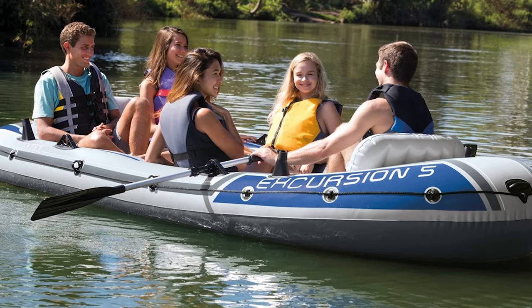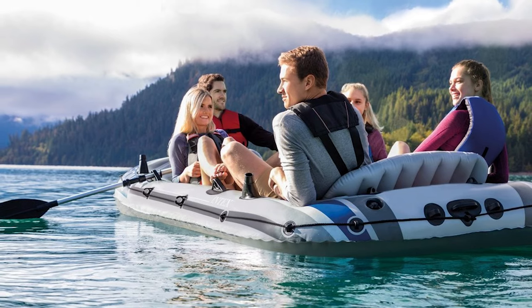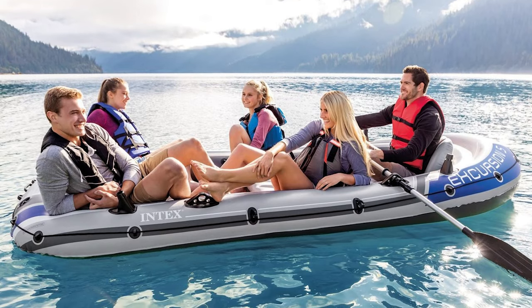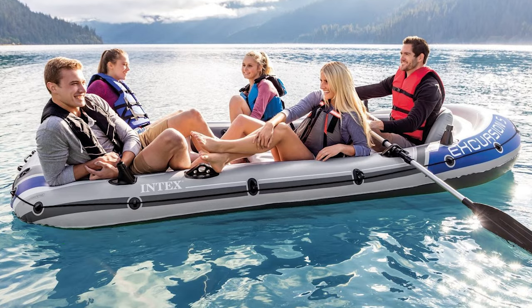To sum it all up, the Intex Excursion 5 is a real champion in the budget boat league. It's got a price tag that'll make your wallet smile, seating that prioritizes comfort, and a setup that's ready for fun. In a nutshell, the Excursion 5 is a pocket-friendly, feature-packed boat that's ready for your next adventure.